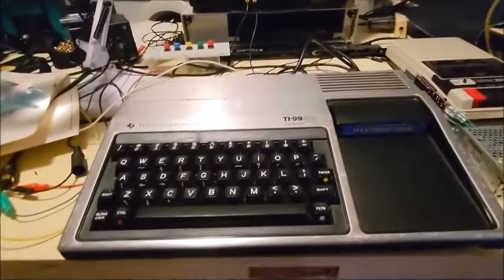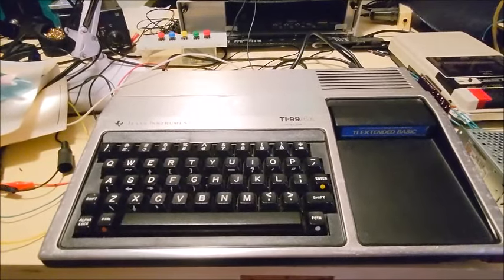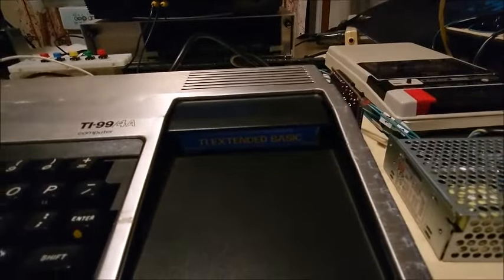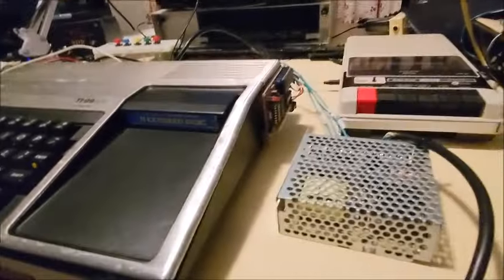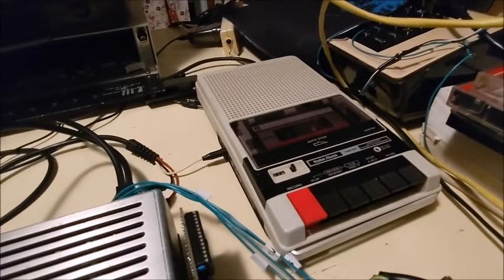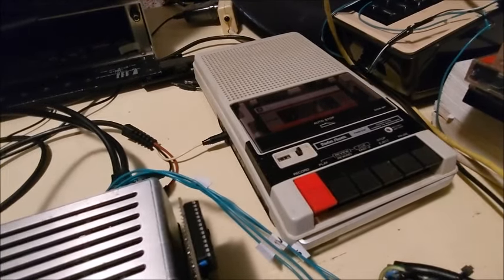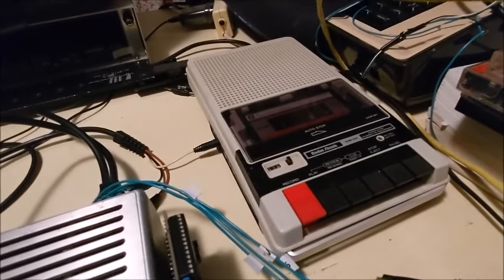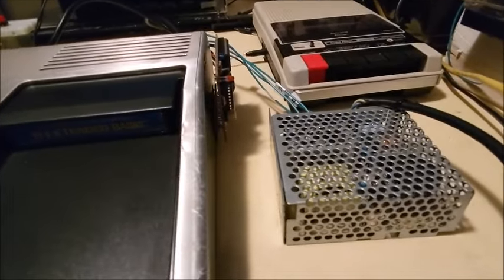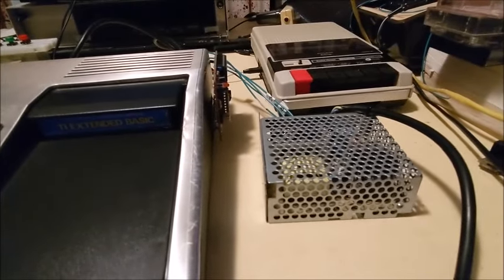G'day, this is my Texas Instruments TI-99/4A. I have the extended basic cartridge, I also have a 32K side card, and I'm using my Radio Shack computer data recorder, which is basically just a cassette recorder. I'm also using a Meanwell external power supply for the 5 volts, the minus 5 and the plus 12.